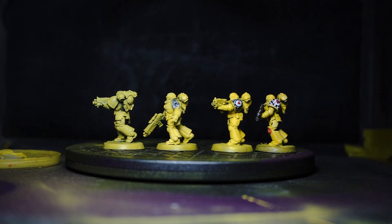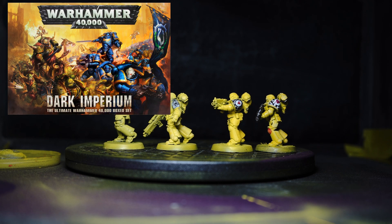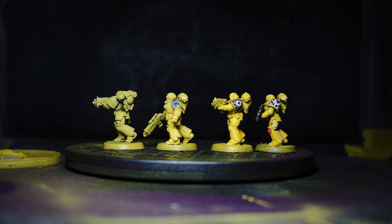Here's our main bulk of work in progress models for this update. It's a squad of five we're working on. These are very old intercessors — in fact I think they came from the first box set, was it Dark Imperium, where the box set was essentially Space Marines versus Nurgle. These have been stripped lots of times, so unfortunately they're at a point now where they're actually losing some detail, because even the gentlest stripping methods do erode details over time, especially when you're painting, repainting, stripping down and stuff like that. So this will be their final incarnation.